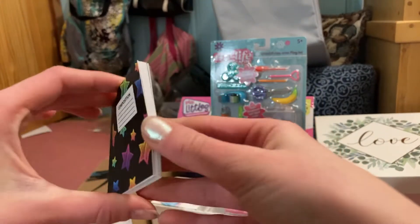We got a pencil and a cute eraser cactus. And we got this little candy-looking thing, and it's actually a highlighter, so I thought that was pretty cool.